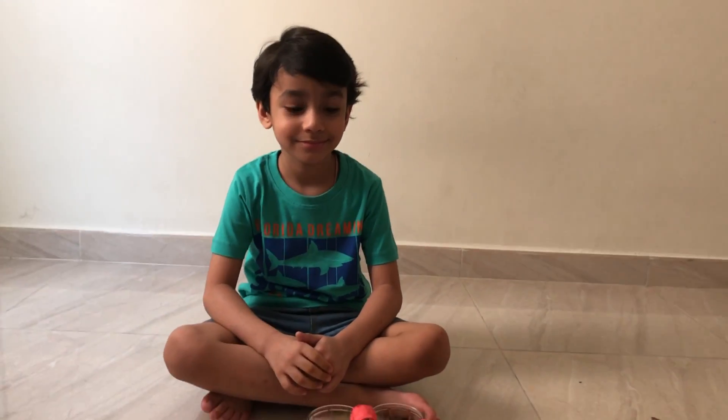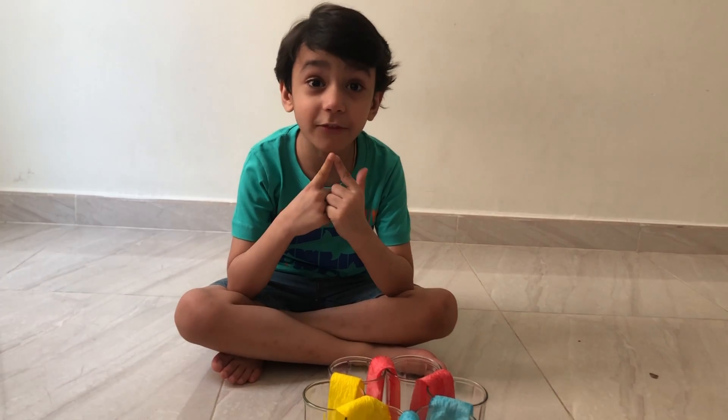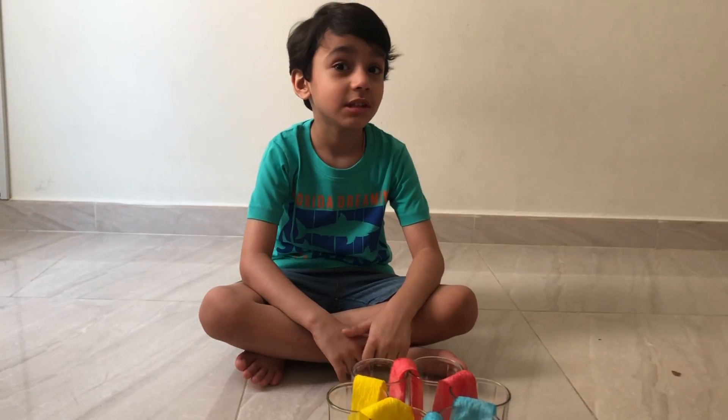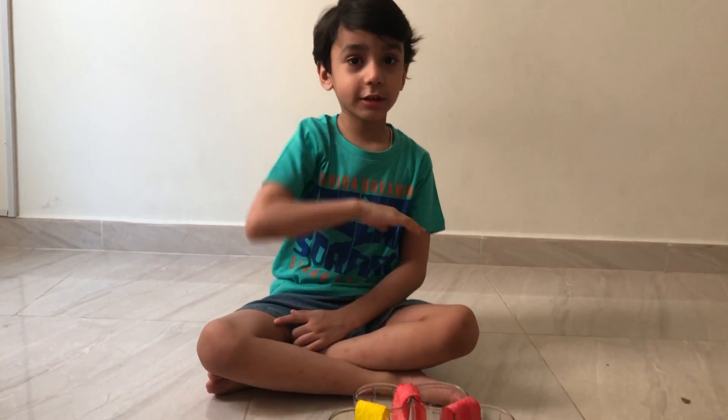Hey everyone, good morning. So this experiment took us — Abhi, how many hours? 12 hours. Yeah, a full half day, from night to morning. Exactly. So let me show you quickly.